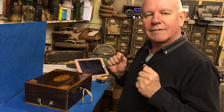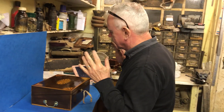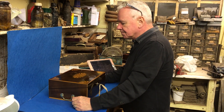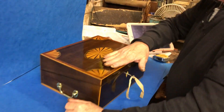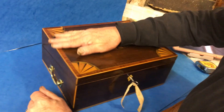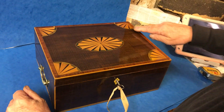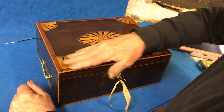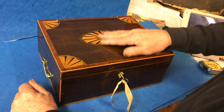This is probably my favorite box at the moment. It's a Sheraton right-and-slope — beautiful proportions. It's harewood, which is sycamore, and then it's crossbanded in tulipwood, edged in boxwood. It's got these wonderful harewood fans.